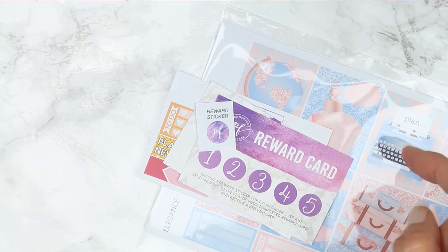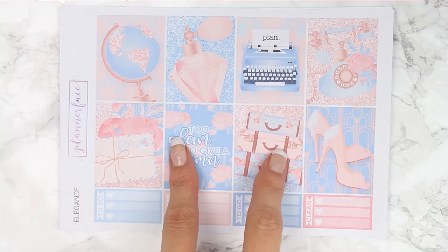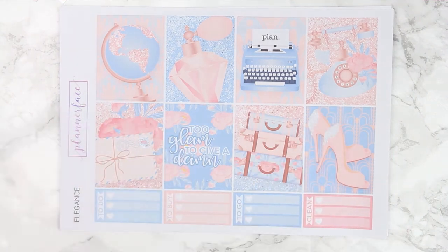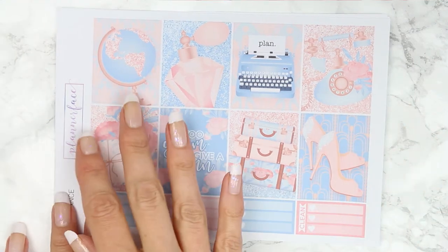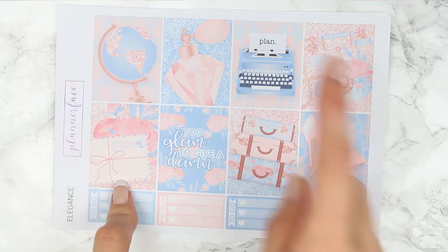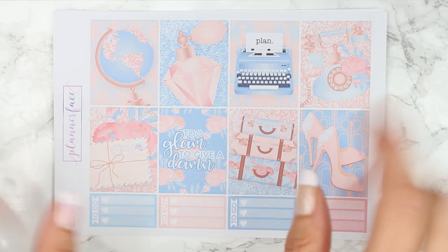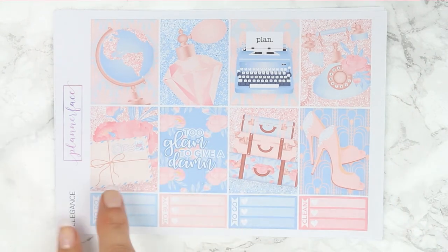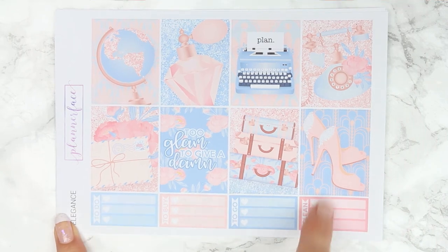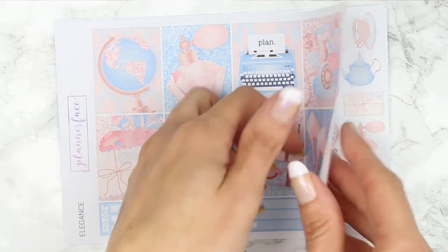Her kits are £10.50. I don't think this was an Ultimate kit — I think it's just a full kit. It's £10.50 for a full kit. And here are all of your gorgeous full boxes. I love this one that says Plan on there, I just love the colours, I love the pictures. And this quote says 'Too glam to give a damn' — love it. And then at the bottom here you've got some smaller three checklists, and you've got a to do, to buy, to go and to clean, which is really handy.